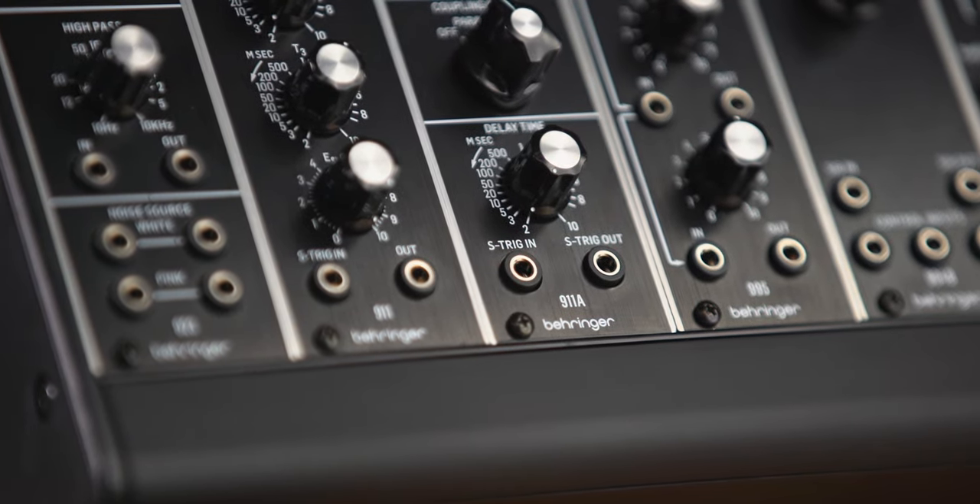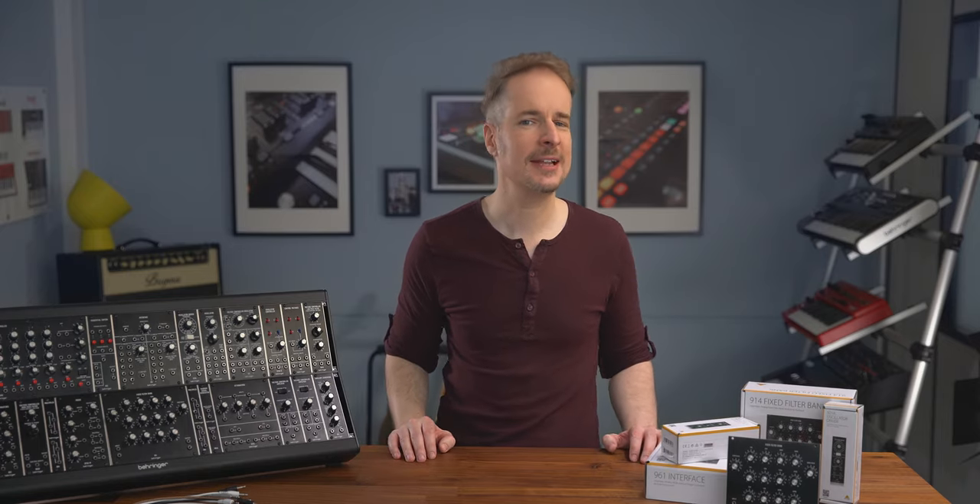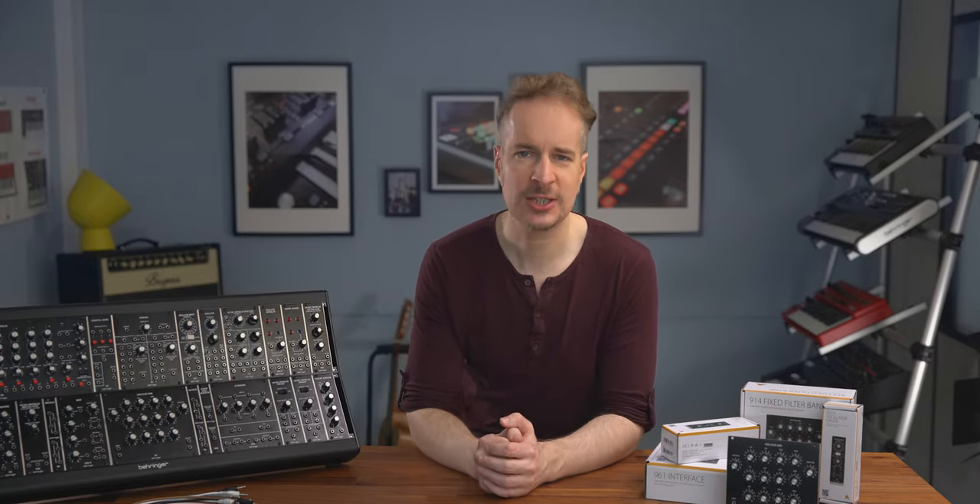Definitely check out the System 55 playlist — the link is in the description. There's also an upcoming slightly nerdy video where we chat about what this authentic reproduction actually means from a historical and technical perspective, and what the similarities and differences to Eurorack actually are.